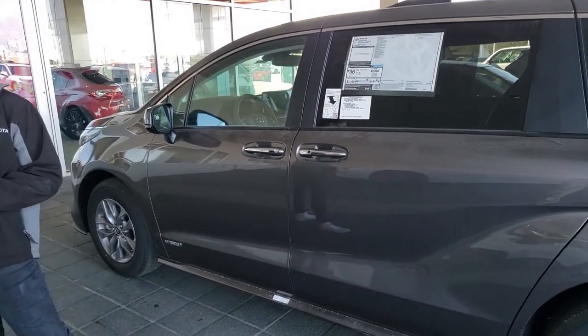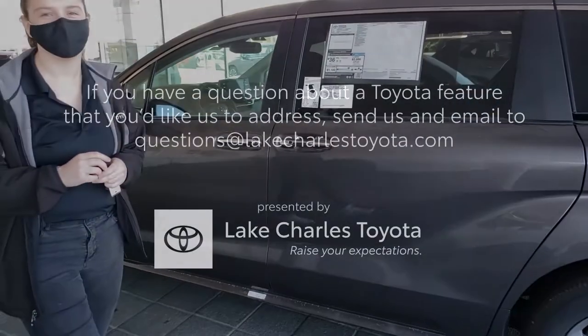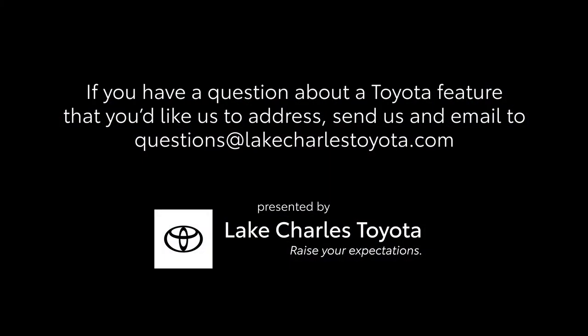It starts on the XLE models and up. That is our little demo on the hands-free kick-activated power doors on the 2021 Sienna. If you have any questions or anything, please let us know. Thanks for watching. Bye.